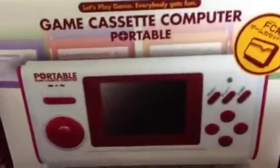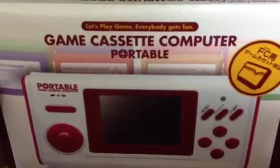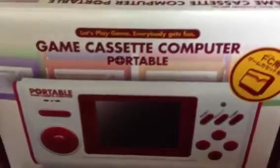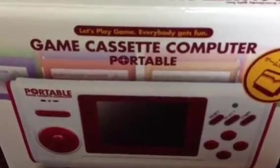The name of the machine, apparently, is the Game Cassette Computer Portable. Whoever was working in that marketing department — yeah, give them a raise. I do like this though: "Let's play a game. Everybody gets fun."